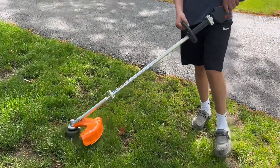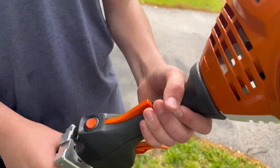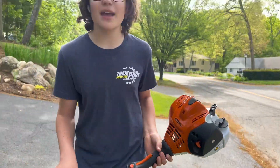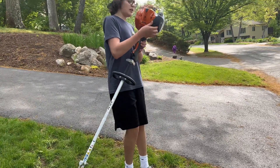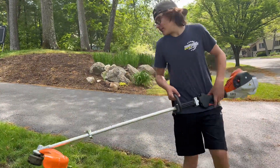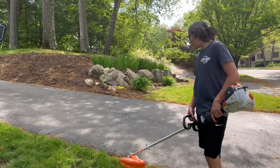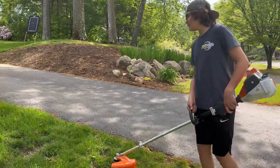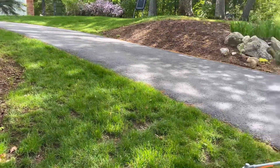All right guys, as you can tell it worked pretty good. One thing I like about it is the rubber handle here — it makes it a lot more comfortable than the plastic handle on the 56. It's pretty quiet too, which is nice. The 91 is pretty loud because it's the four-stroke, but it doesn't really make a difference. I'm going to hit this little tall section right here.